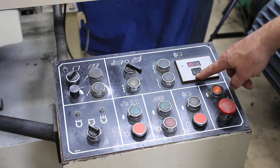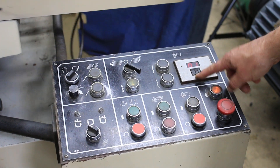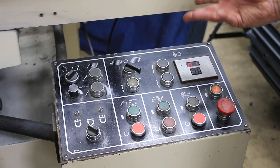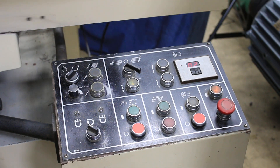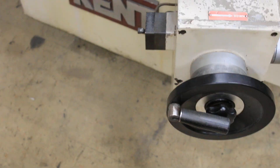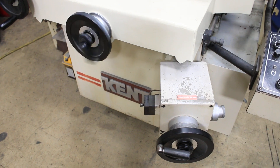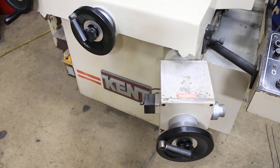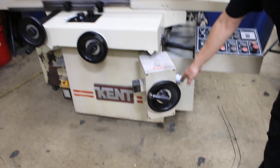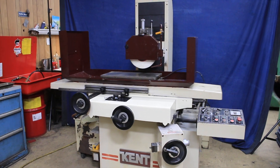This counter is currently set to the number 30, which means that this machine will do 30 down feeds — that's an awful lot, but it's just the way we had it for testing. You see each time it reverses, the hand wheel will turn on its own. The amount that it turns is adjusted here — you can set that down to only a couple of tenths and up to about a thousandths or so.